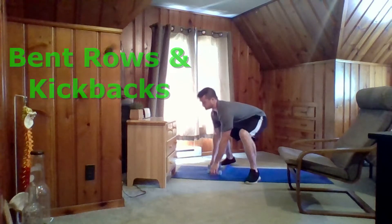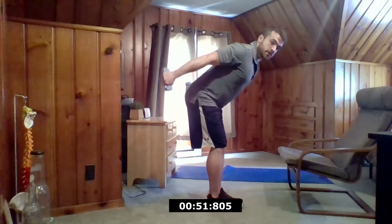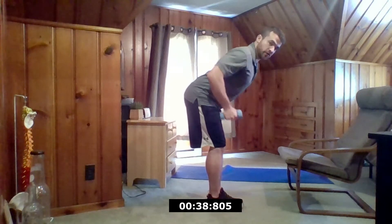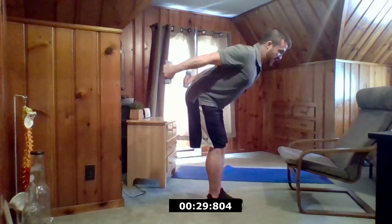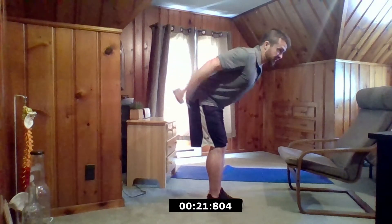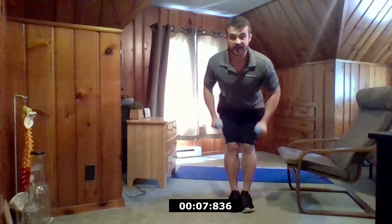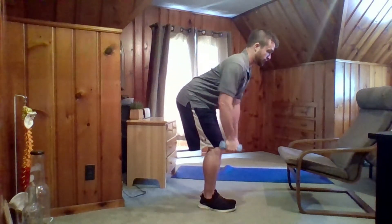At this time I'd like to grab my dumbbells. Feet together, slight bend of the knee, leaning forward with my torso. We're going to row and extend the arms just like this. As I bring my elbows back, I want my elbows just behind my back or a little bit higher. With the elbows back, I really want to squeeze the shoulder blades together and stretch my arms so I can get a good contraction in the triceps. Keeping my arms nice and narrow.